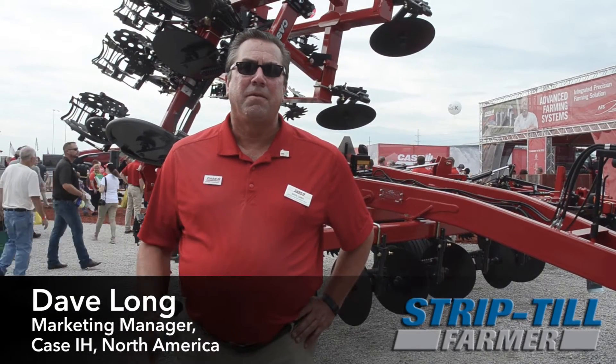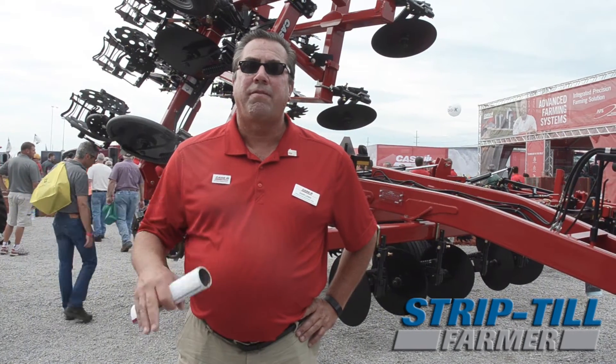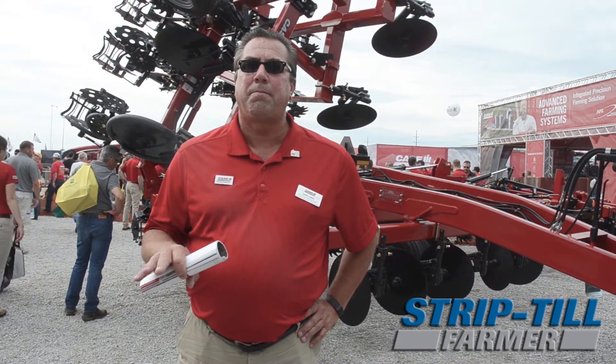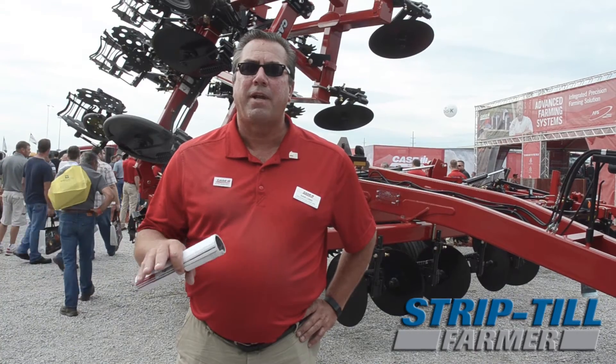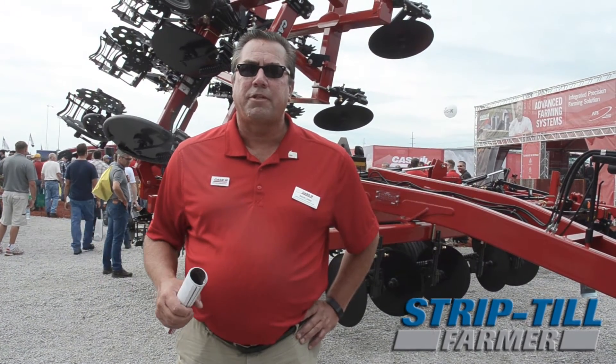Hi, I'm Dave Long, marketing manager for full-type application equipment for Case IH. We're here today to introduce the new Nutri-Tiller 955 for strip-till. The Nutri-Tiller 955 is a one-pass seedbed tool. We take care of crop residue, soil till, seedbed conditions, and nutrient applications, all to improve our farmers' return on investment.